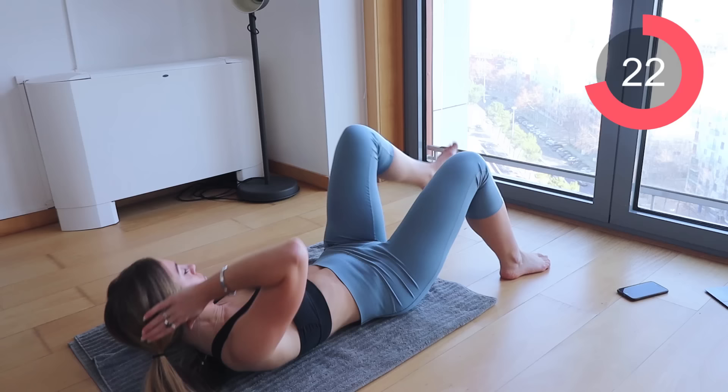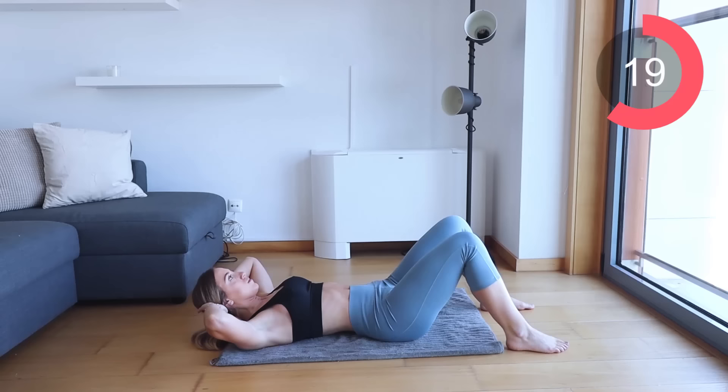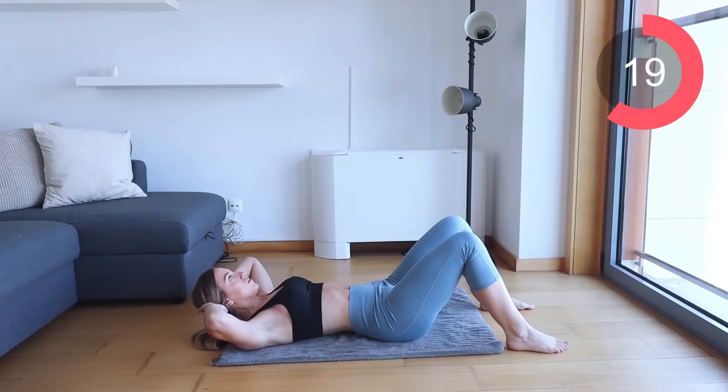Come down onto your backs. Make sure that you lower yourself down nice and gently to protect your back. We're doing 30 seconds in total. Make sure that you do have your back flat on the floor. Drive one leg up and make sure that your elbow is touching the knee. Make sure to exhale every single time you are doing the crunch and do make sure that you're lifting your shoulder blade off the floor.